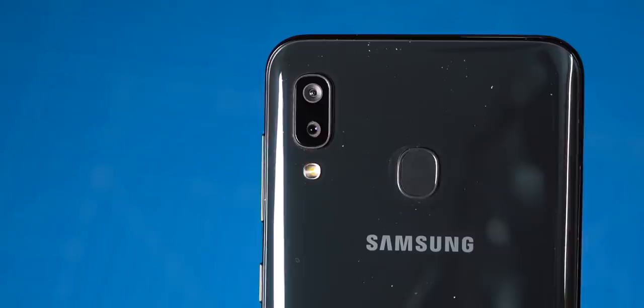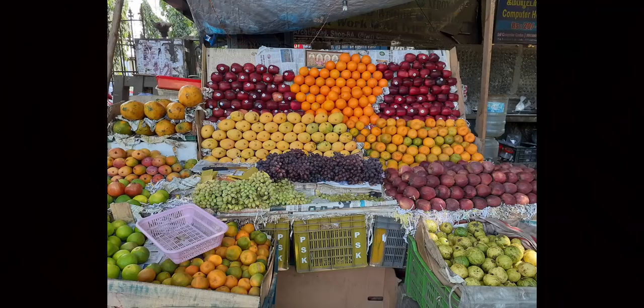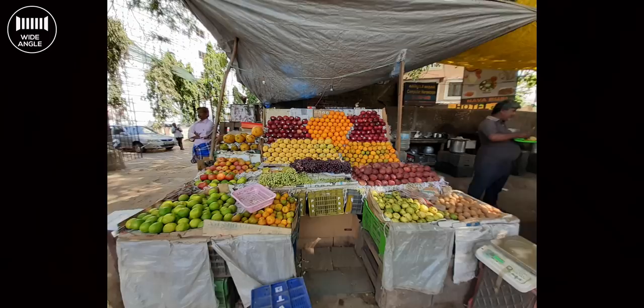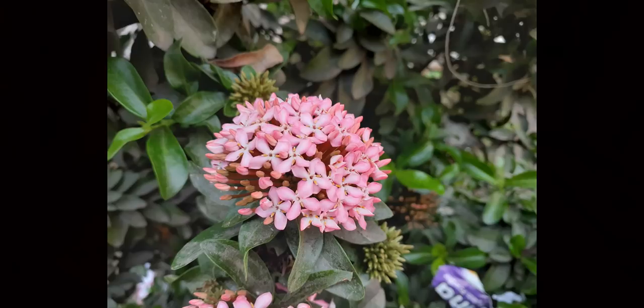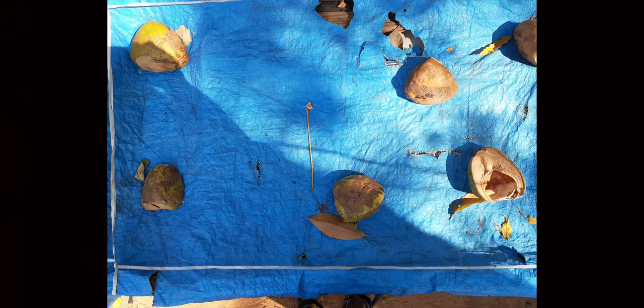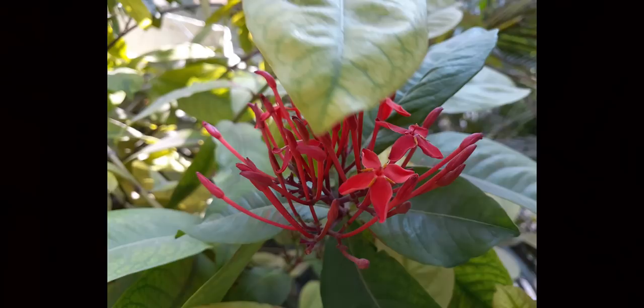Now, the cameras. At first I thought the secondary camera was a depth sensor, but it's actually an ultra-wide-angle camera — probably the same 5MP sensor seen on the M20, with decent performance under good lighting. The main camera is a 13MP sensor with f/1.9 aperture, capable of good shots in both good and bad lighting. There's also an 8MP selfie camera. The processing seems different from the M30 and A50, which had excellent HDR selfie performance — this one doesn't, but that's not a big deal for a budget phone.